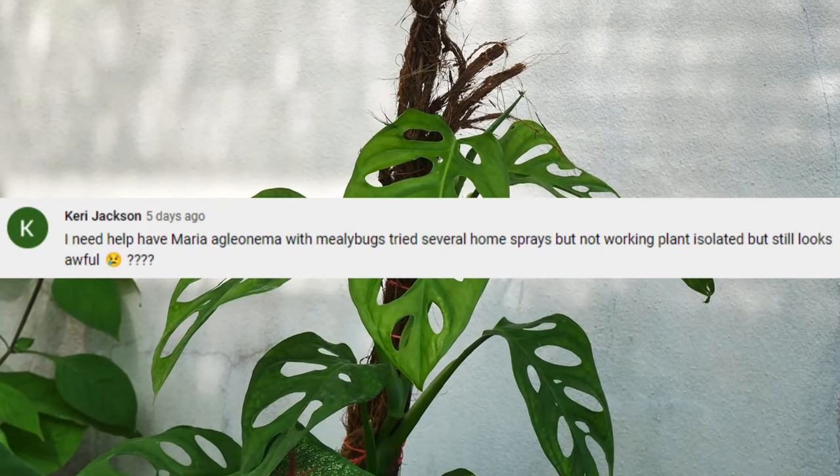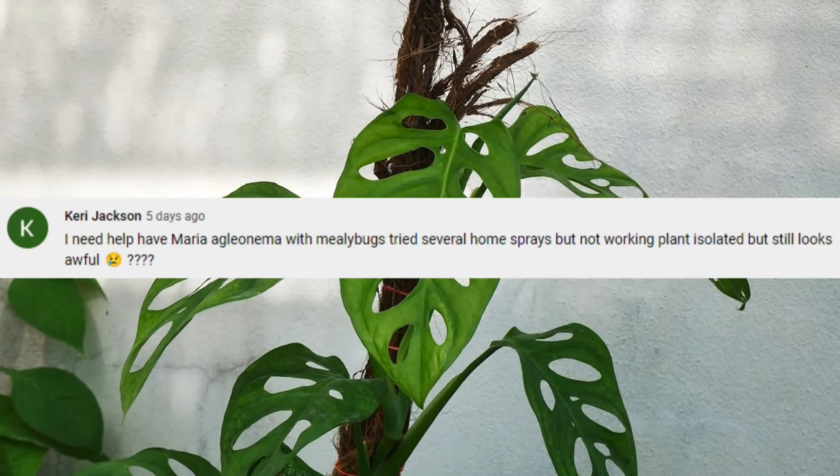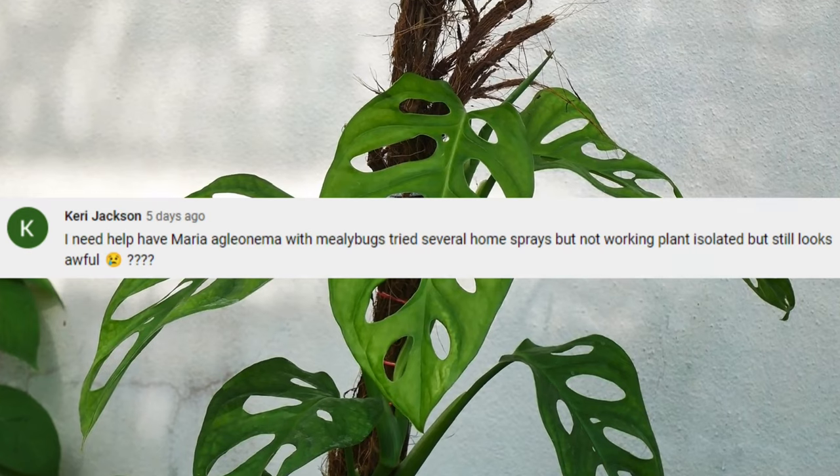Kerry Jackson asks: I have a Maria aglaonema with mealybugs. I've tried several home sprays but they're not working. The plant is isolated but it still looks awful. Plant pests are a real pain. You can tell if your plant has mealybugs by noticing blotching on the leaves and what looks like tiny blobs of cotton on the stems and undersides of leaves. They're tricky to get rid of because adults lay eggs on the plant so the population easily multiplies. Good job isolating the plant. If sprays and neem oil aren't working, have you tried beneficial insects? These are natural predators to mealybugs and should help cure the problem.